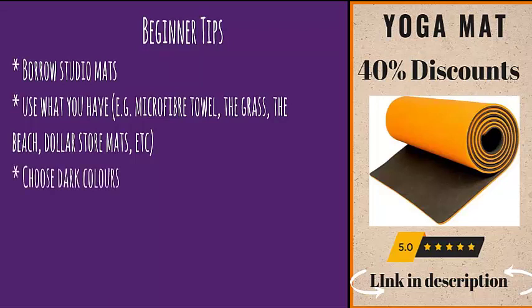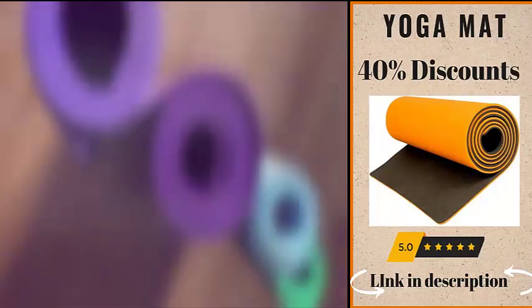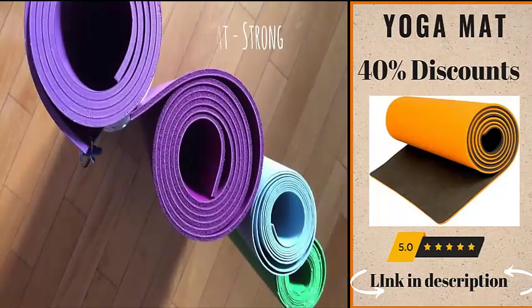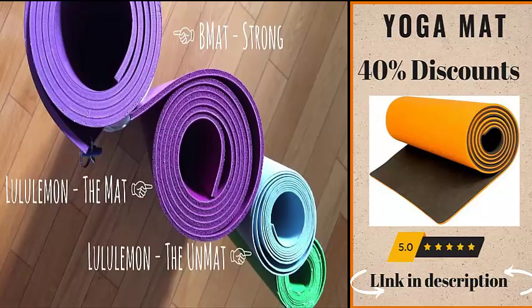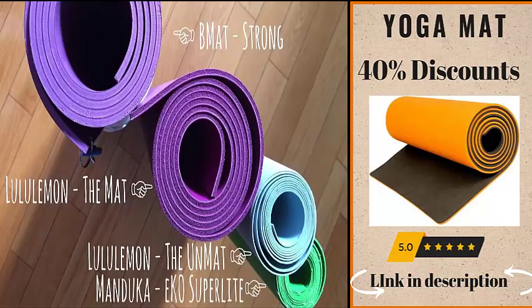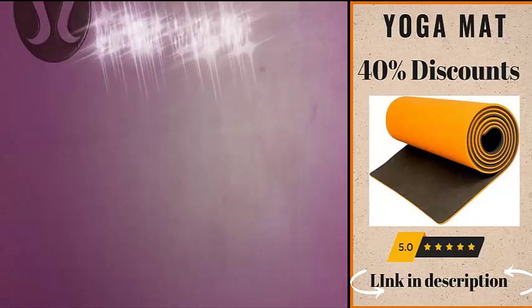When you're committed to practicing, invest in a good mat. I'd recommend a darker color so stains won't be so obvious, and if it's new, spray and wipe your mat because they sometimes have a slippery coating from the manufacturer. Today I'll be comparing the B Mat Strong — their thickest version — Lululemon's The Mat and The Unmat, and finally the Manduka Eco Super Light.